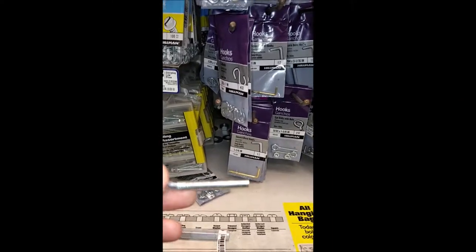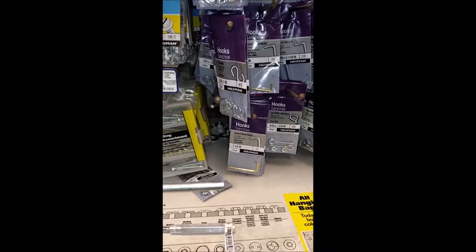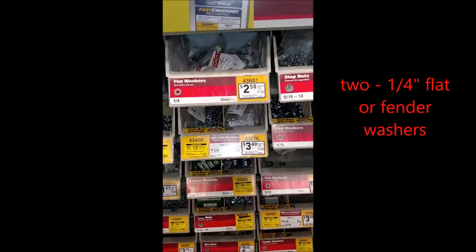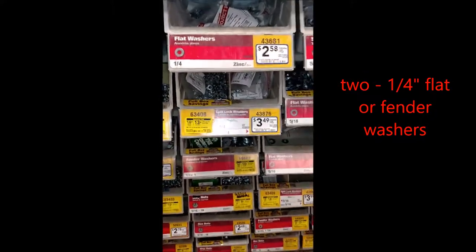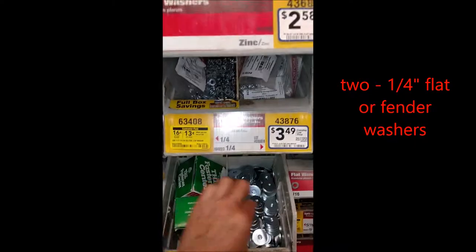We're going to find two flat washers that will go on the end of this. Since this is quarter inch, we're going to look at the flat washers here and there's the quarter inch by one — so we're going to get two of these.